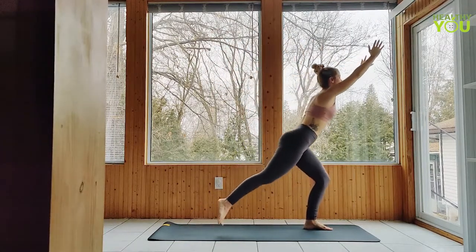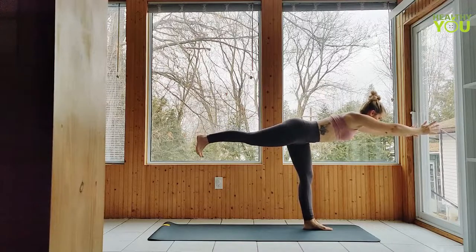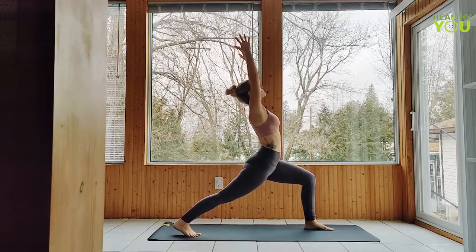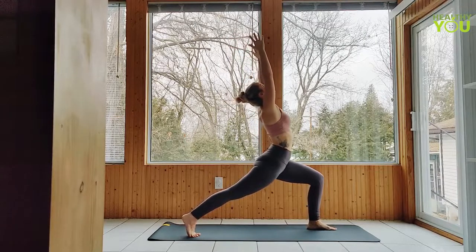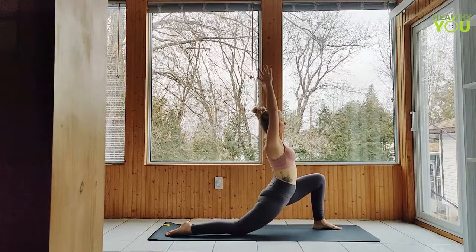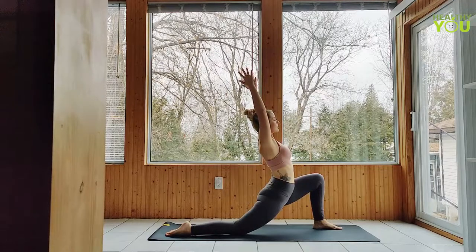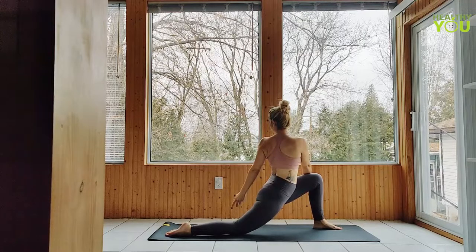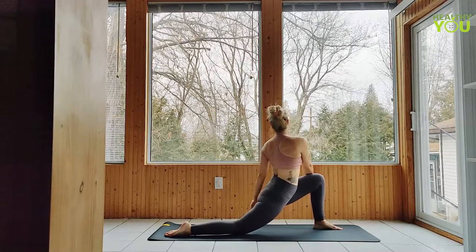Pick up the back leg and flow to warrior three. Back heel to crescent lunge — back heel remains lifted, toes pointing forward. Lower the back knee to a low lunge pose, keeping those arms up. Lower the back knee, and on your next exhale, twist into that front leg.